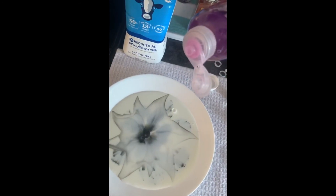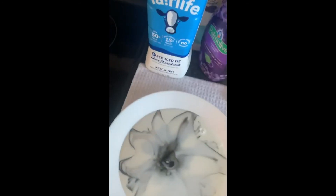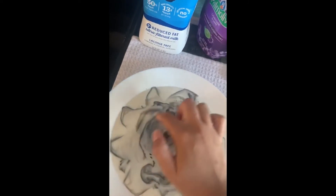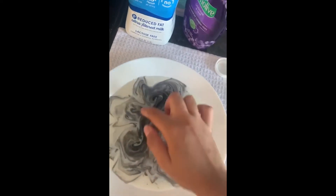That's when the magic happens. Feel free to use as many colors as you want, and you can also use a cotton swab or your finger to just move the dye around and make different patterns.